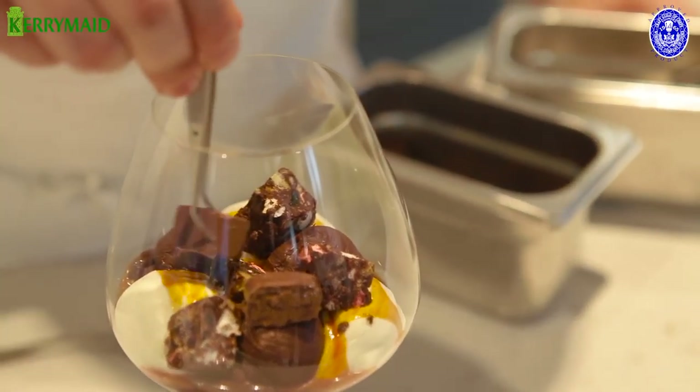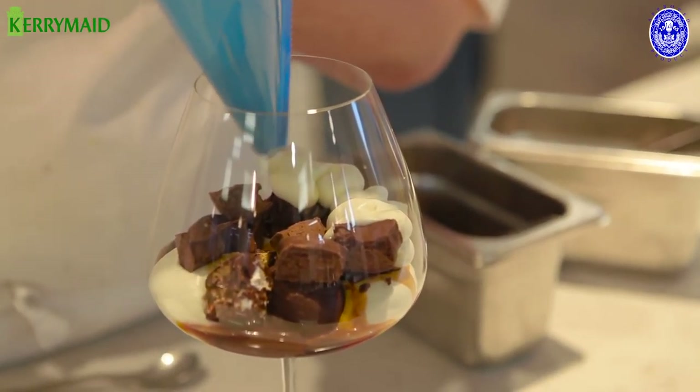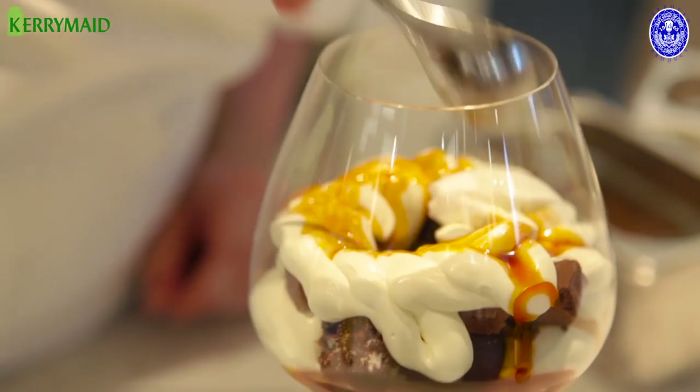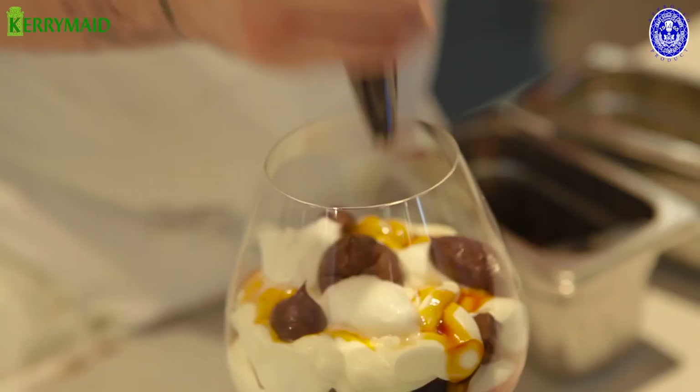It's a very simple milk chocolate covered mousse made using Kerry Made Double. Then we take some more Kerry Made Double, then the caramel sauce. We're just going to add some small quenelles of the Kerry Made Angelito, then come back to our chocolate ganache and put a few dots just around the edge.